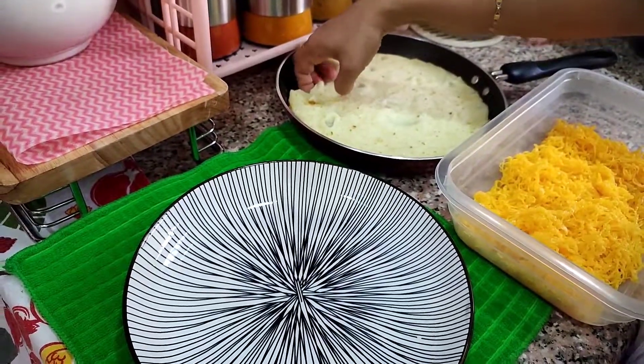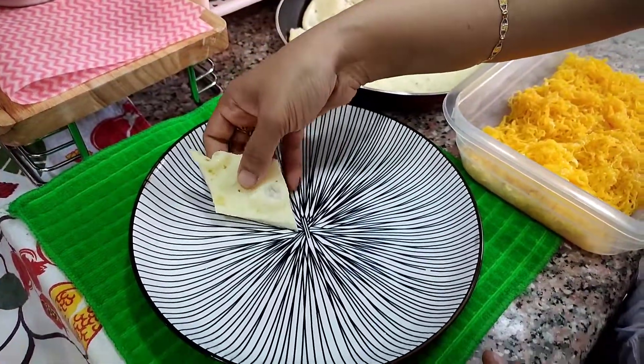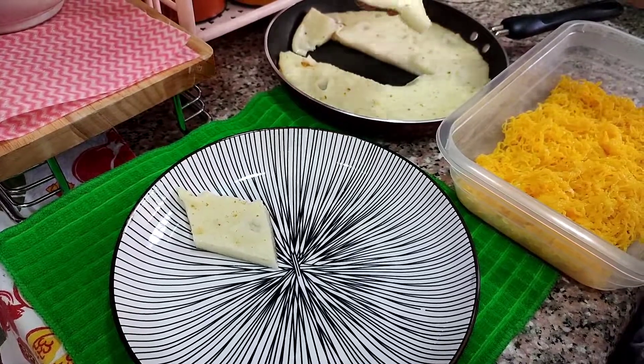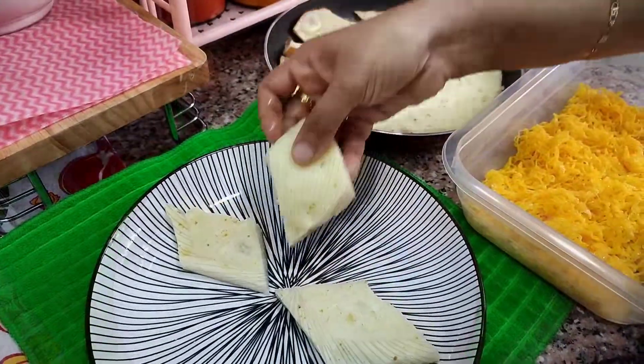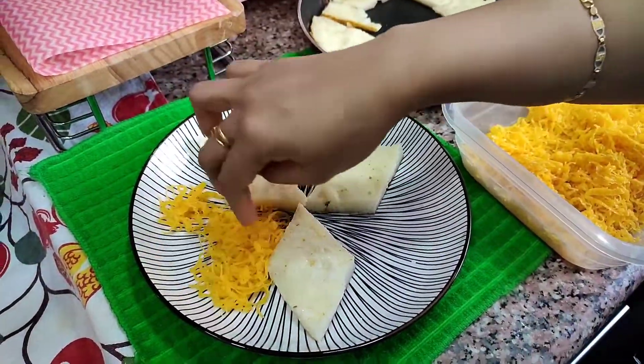We are going to do the survey. We are going to the top of the middle. The bottom of the top is the top. Now we are going to the top of the bottom.